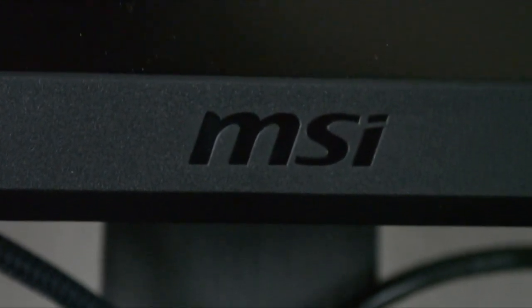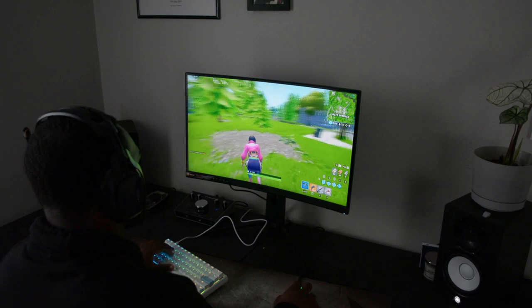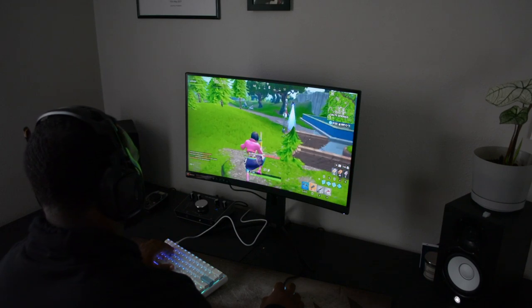This monitor has a 2560x1440 2K VA display panel. It is 144Hz, 1ms response time, which makes me feel like I'm cheating in game. It also comes with AMD FreeSync, but with the newest driver from NVIDIA, G-Sync is also supported. I can honestly say that this will be my new daily driver.